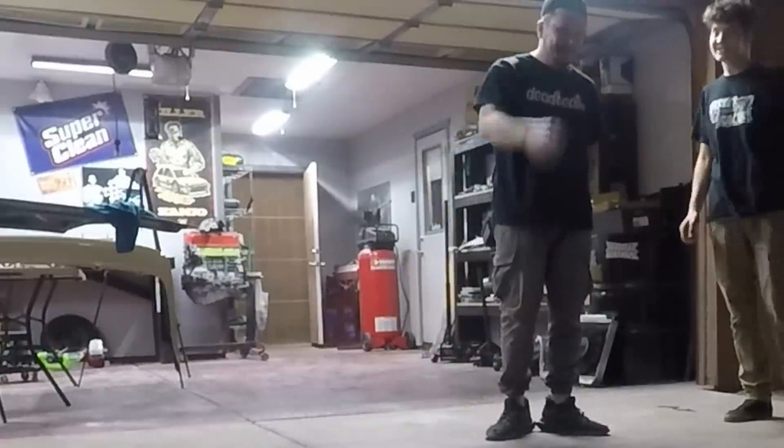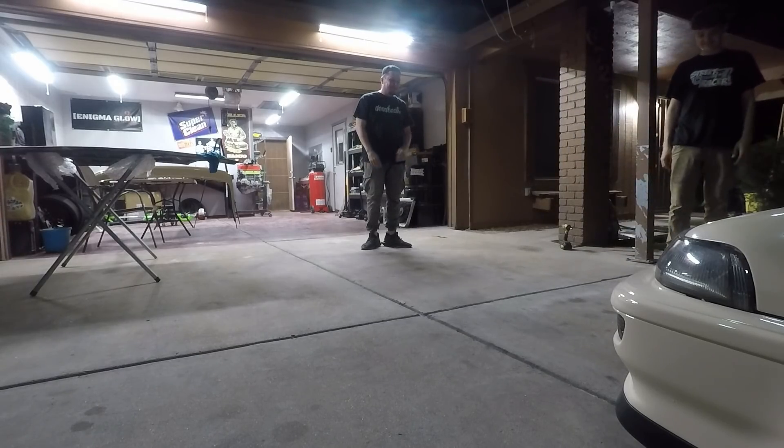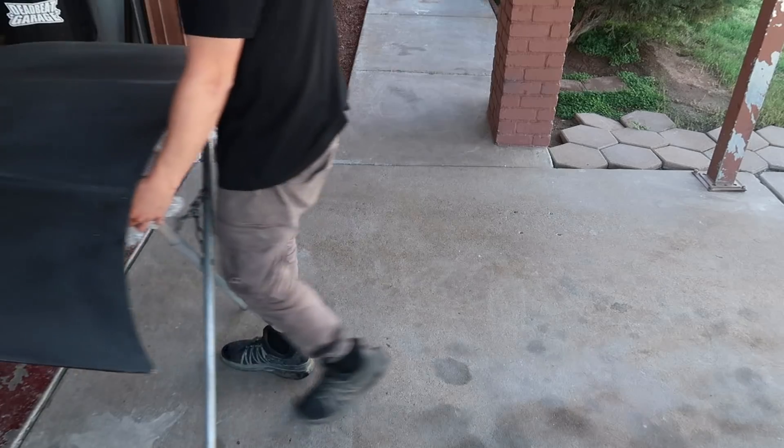That headlight needs adjusting. You said those bumper lights weren't going to look good. Yeah, you do. Alright, let's get this damn hood done finally.